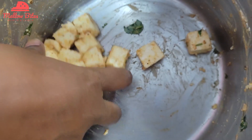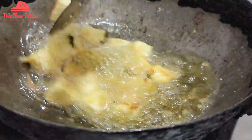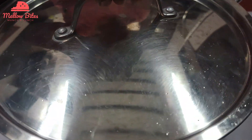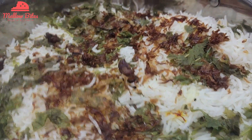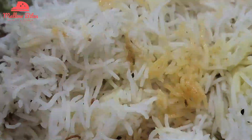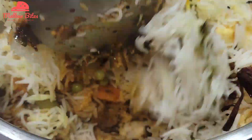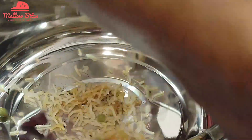Meanwhile, I put 100 grams of paneer into the marinade bowl, mixed it well, and deep fried it and kept it aside. After 12 minutes, open the pot — steaming hot — put in the fried paneer, mix it along with the other veggies, and serve the piping hot, spicy, and yummy Hyderabadi veg biryani.